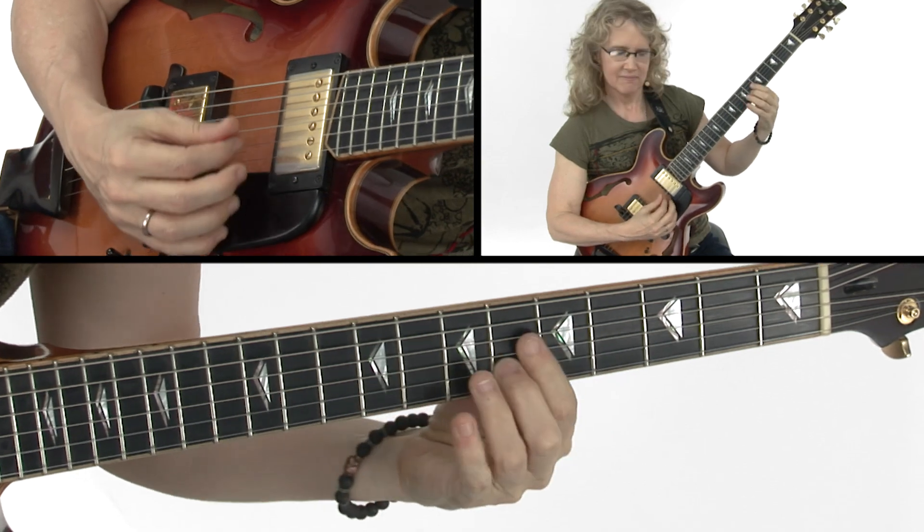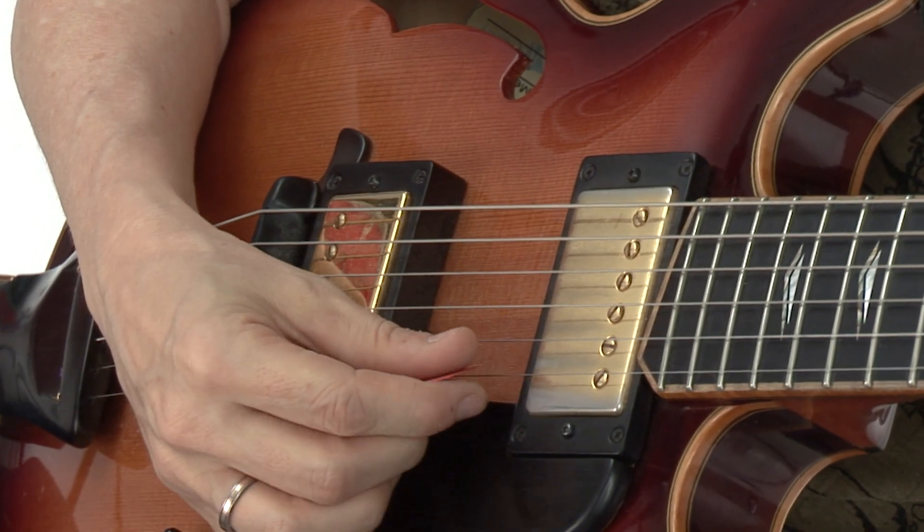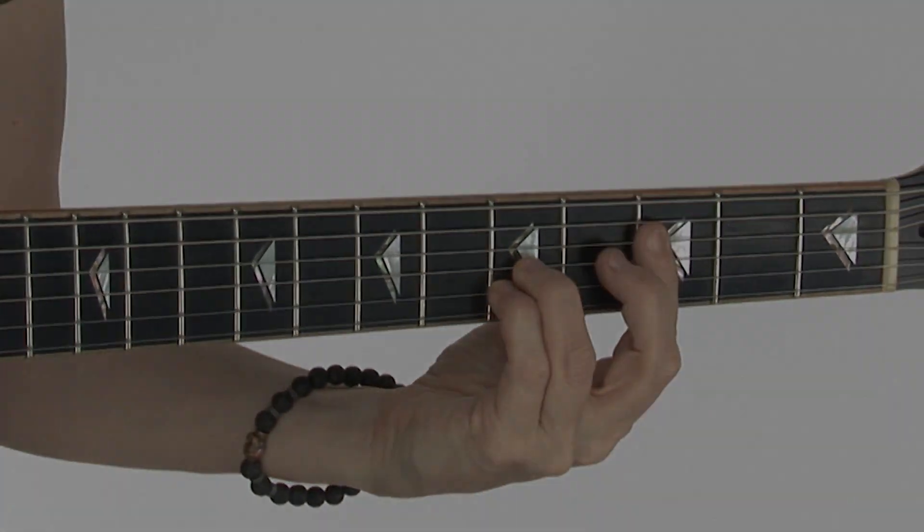I'll perform every piece and then I'll break it down for you, pointing out each technique you need to know. And of course, you'll also have all the standard notation, tab, and rhythm tracks to work with as well. So grab your guitar, let's get started. We'll see you all soon.